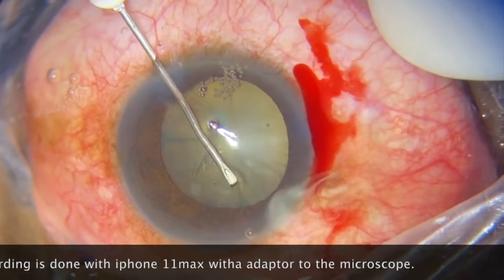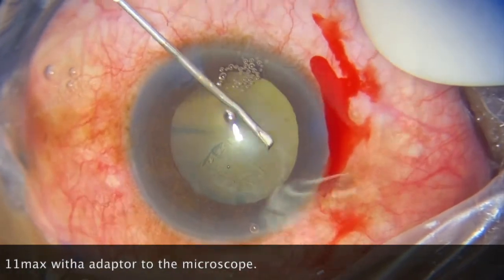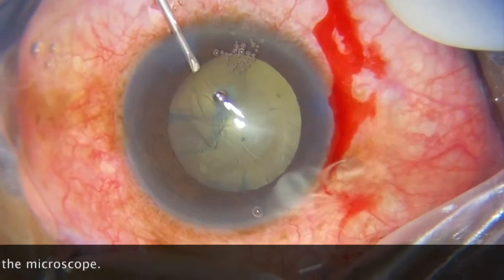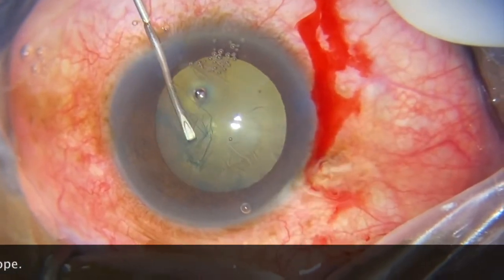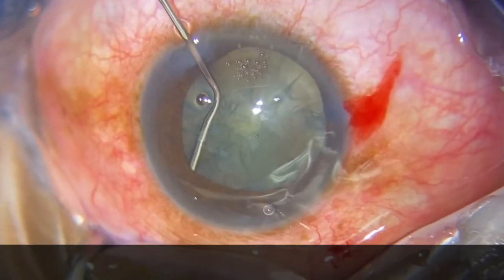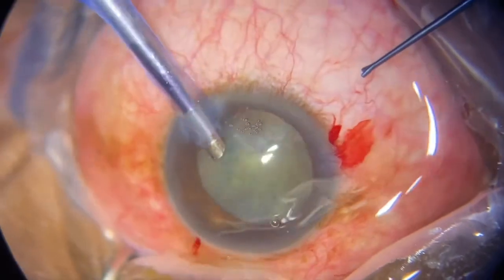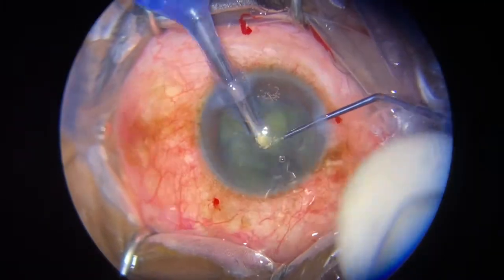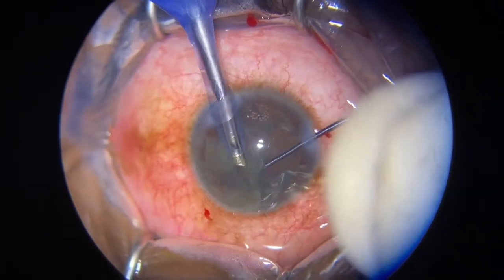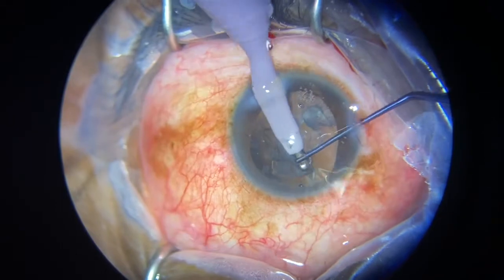This is uncomplicated retinal detachment because there's hardly any noticeable PVR. My judgment to determine whether I need an encycling band in combination with the normal vitrectomy would depend on the degree of PVR, the location of the break, the number of breaks and how far they are apart from each other. Also, if I am not able to locate the break during pre-op assessment, that will mean that I have to put an encycling band.